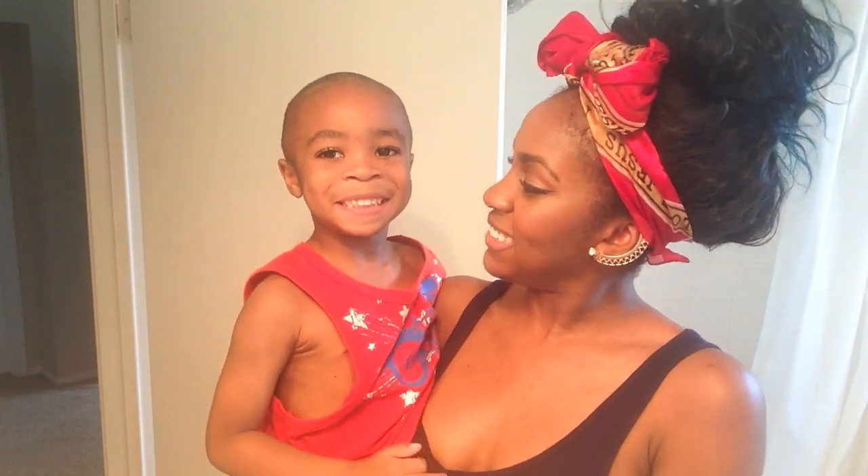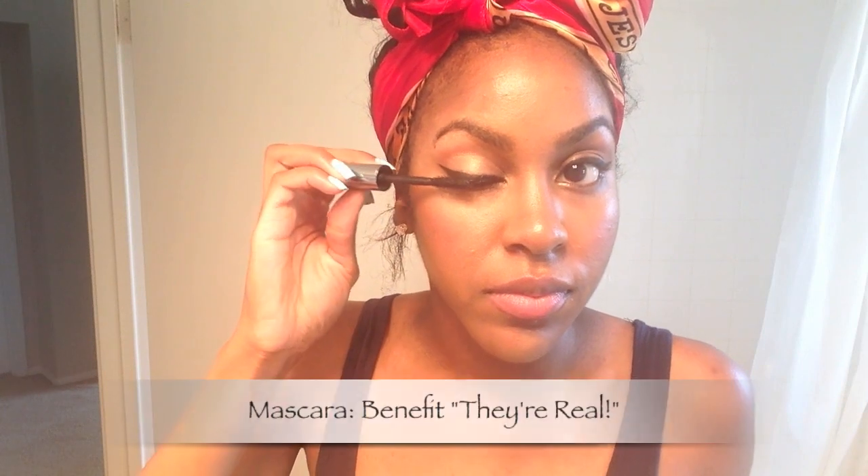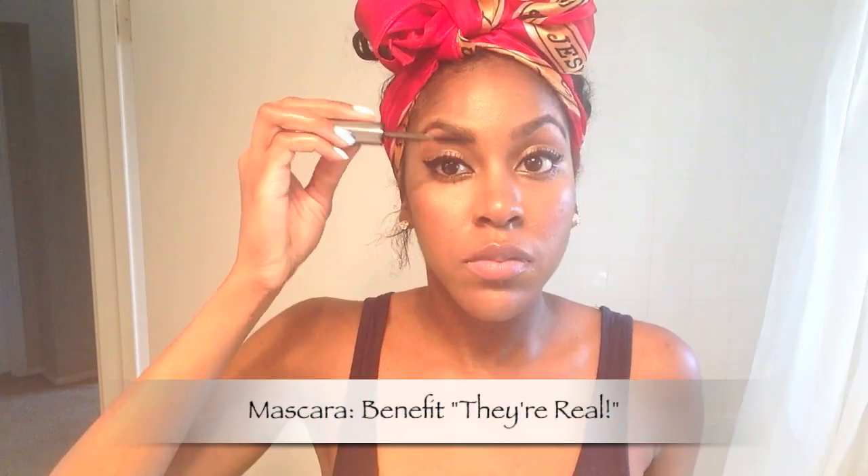I've already applied my eyeliner — a gel eyeliner from Wet n Wild — and here I'm just applying my mascara using a Benefit mascara.